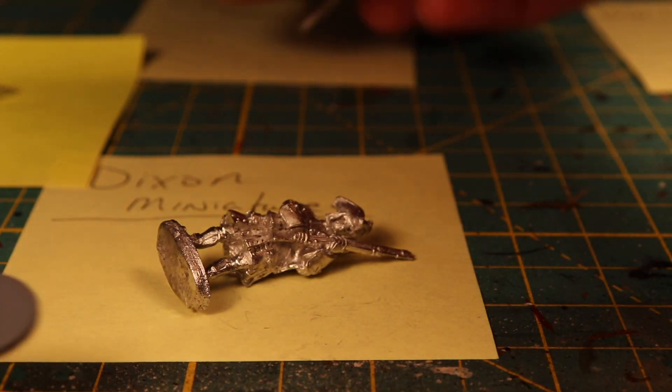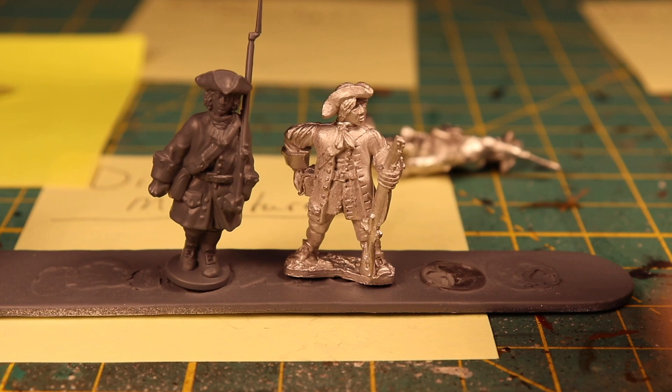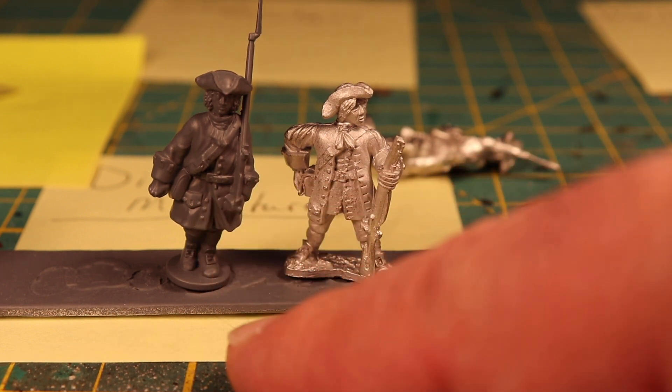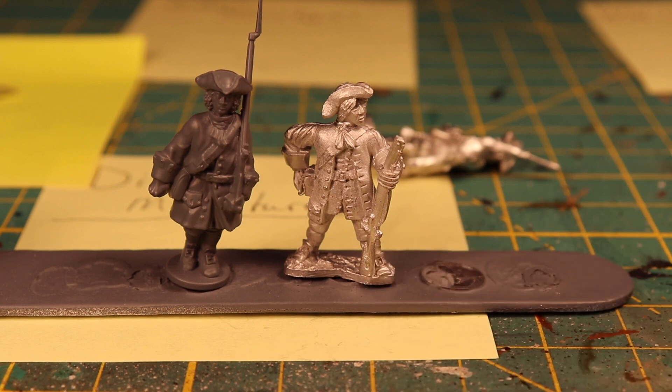Let's take the Ebor and the Warlord Games together — definitely a height difference, probably a whole half head taller on the Warlord Games. But the detail on the Warlord Games is not too bad. The Ebor definitely has, I think, out of all of them the crispest detail I've seen.